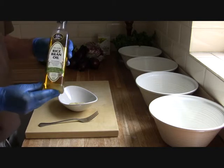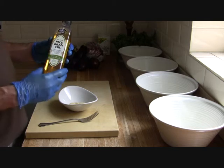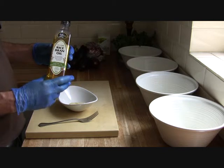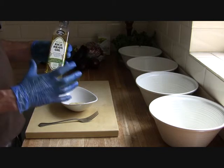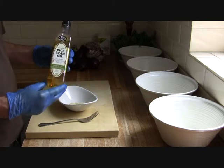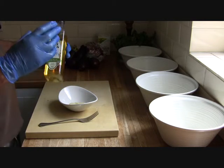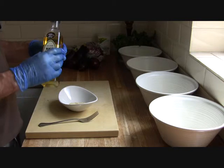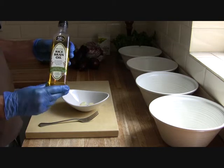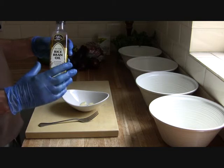The oil I tend to use a lot is rice bran oil. A lot of people use groundnut oil which is peanut oil and very neutral in flavour. Rice bran oil is also very neutral in flavour, but we can use it in lots of dishes for people who are allergic to nuts because it's not nut orientated. It also has no cholesterol, has a high smoking point, and it is a very healthy oil. It's quite new on the market and you can normally get it in leading supermarkets or delicatessens.